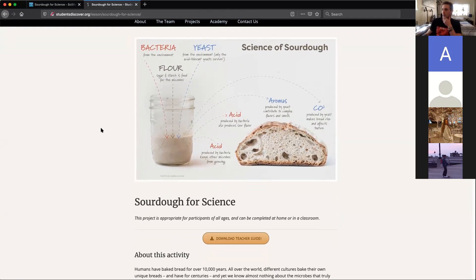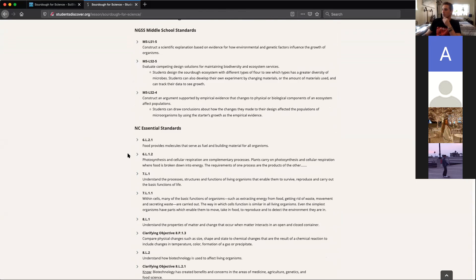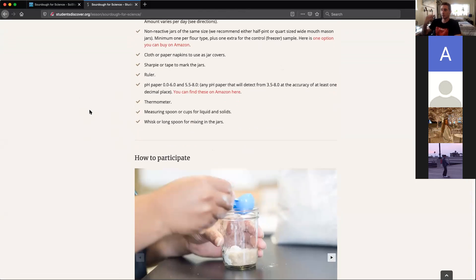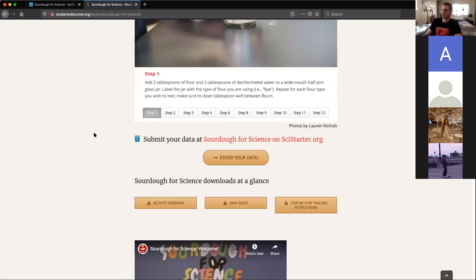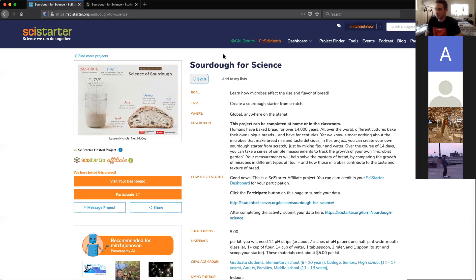This is the first one I want you to go to — the Students Discover page. It's got some background info; you don't need to look at the curriculum stuff, that's extra for teachers. For materials, we don't need pH strips — if you have them, go ahead and take pH, but it won't be required and I won't take points off if you can't fill that out. Scroll all the way down to get to the important links. Clicking on the link there will take you to the Size Starter page. Once you get to Size Starter you have to make an account — if you don't make an account you won't be able to enter the data, and that's a significant part of the grade.